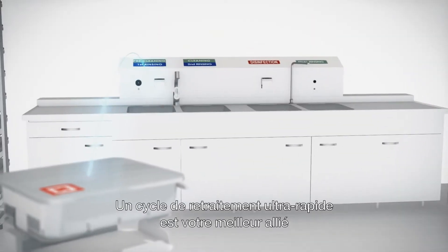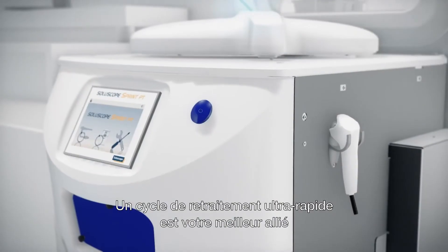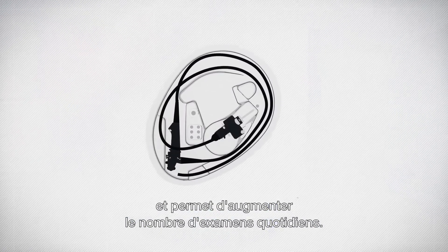The high-speed reprocessing cycle of the Sprint pass-through is your greatest ally in organising and streamlining your work, thus allowing a high number of daily examinations.